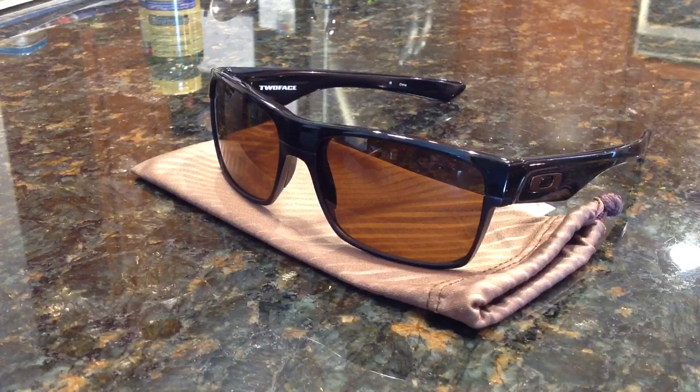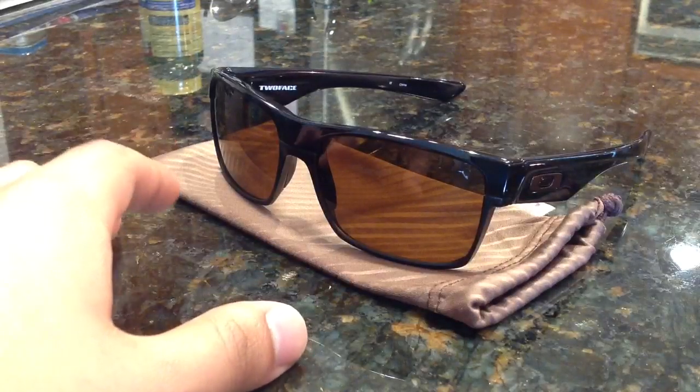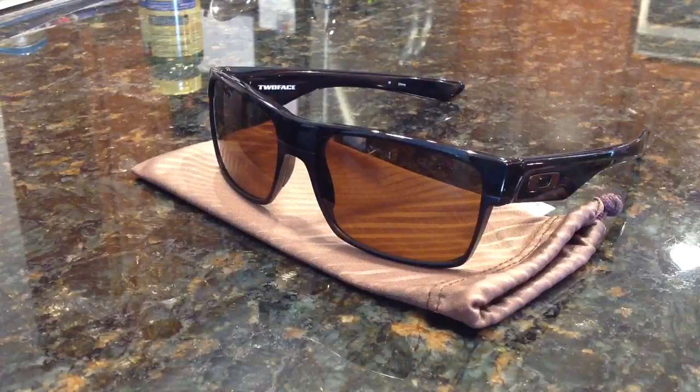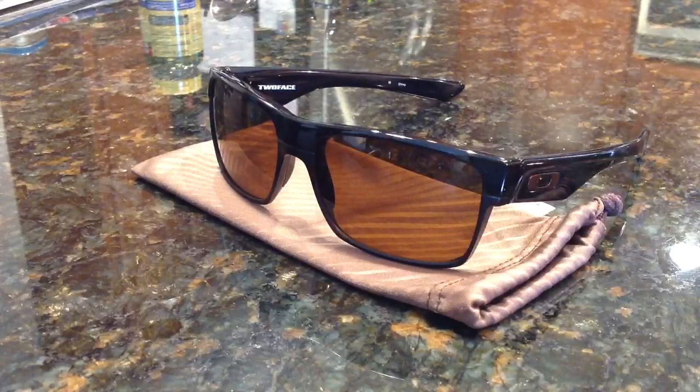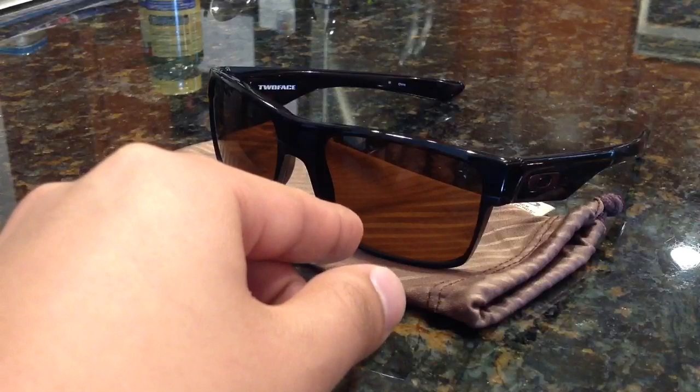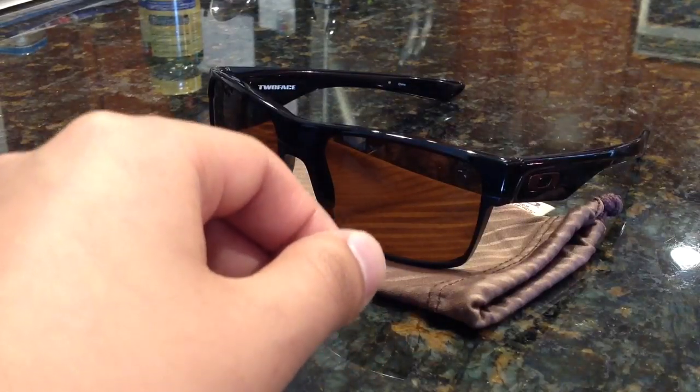They also have Polished Black Black Iridium, where the entire glasses themselves are black, the lenses are black, and the emblem on the side would be silver. They also have Polished Black and Jade Iridium, which gives a jade color in the lens and emblem. They have steel with a matte finish, dark gray, and matte black and violet iridium — so violet lenses and violet emblem.